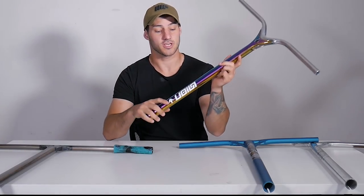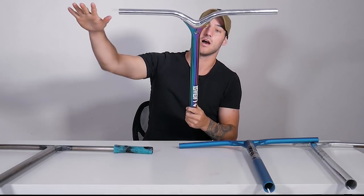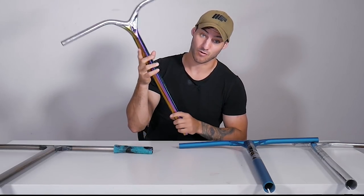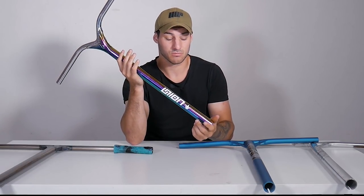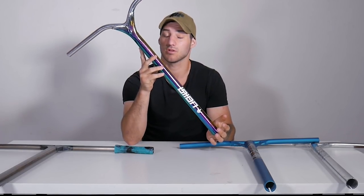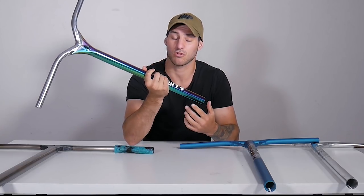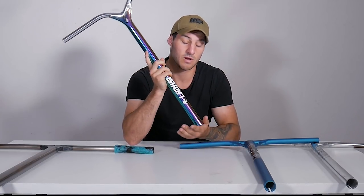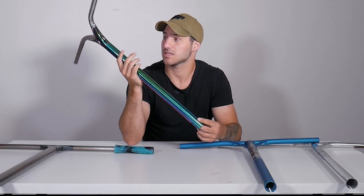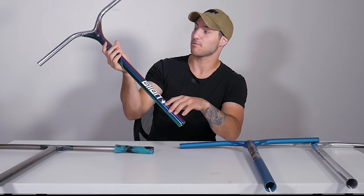Next up we have the Union bars. These come in three different colours: oil slick, which is my favourite, black, and silver — so there's a good bit of variety there. These bars are made of 7-series aluminium, so they are very light. I would recommend this bar to anyone that really enjoys throwing their scooter around — like when you're running heavier chrome bars and they're harder to swing, these will help quite a bit. The Reaper bars are similar since they're also aluminium.